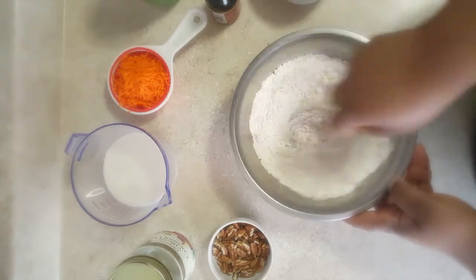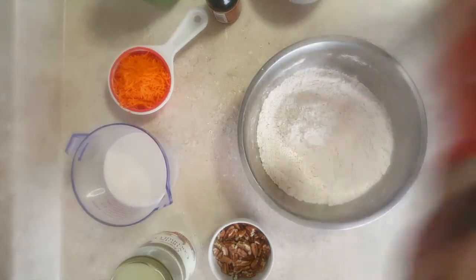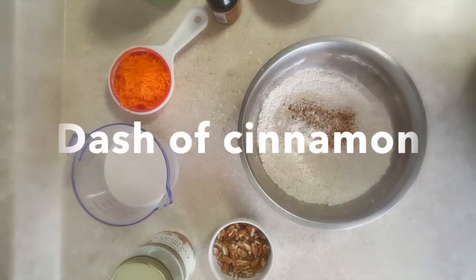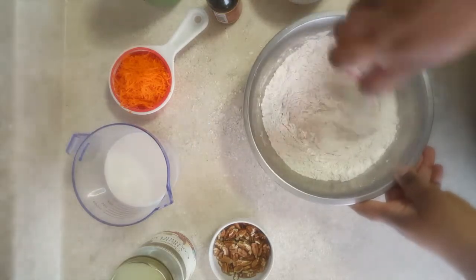Now I am just going to stir this all in. I'm going to add a dash of cinnamon and then on to the wet ingredients.